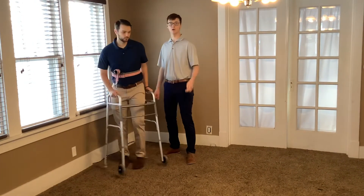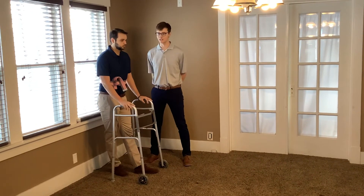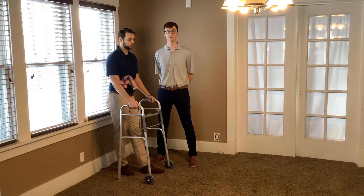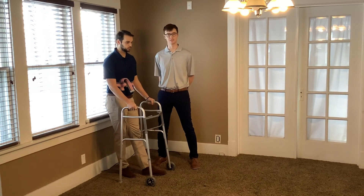A time to use a walker over crutches is when we want more stability with the patient. They can be used in any population where you need more safety and stability — for example, an older population, whereas a younger, more active population could be using crutches.